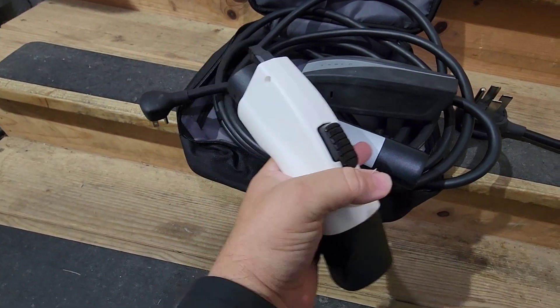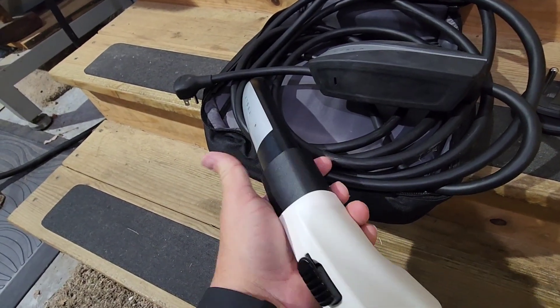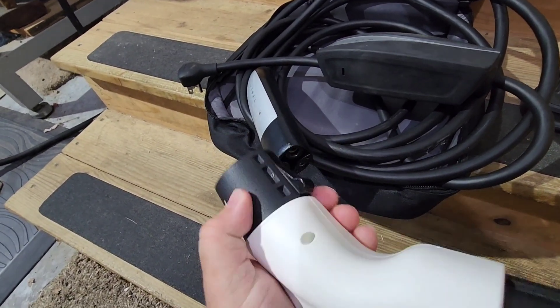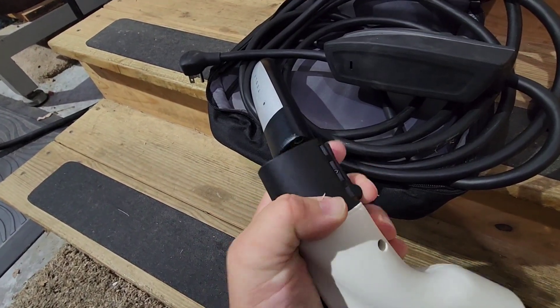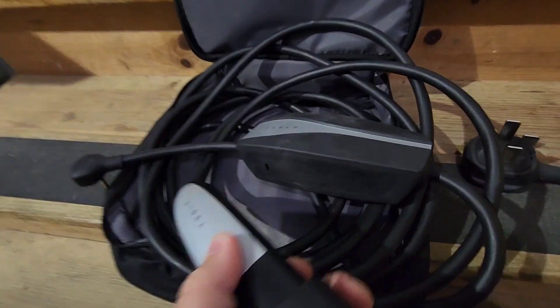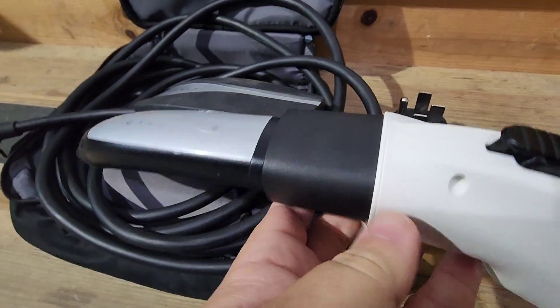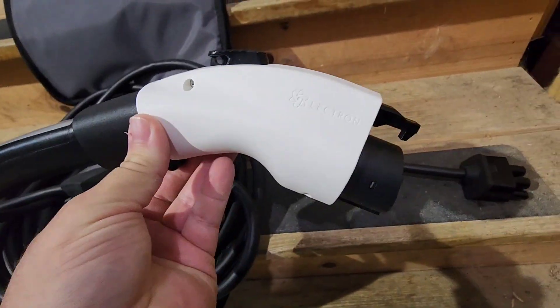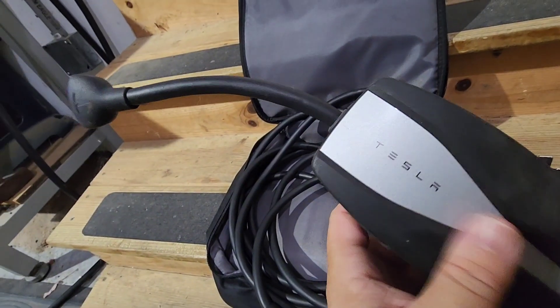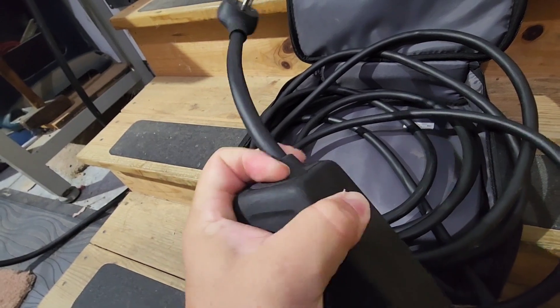It's made out of the same type of plastics that the factory ones are made out of. To use the adapter, all you do is plug it into the Tesla plug — there's a squeeze lock release on the back, and that just slides in there. Then the next step is to plug this into the wall. With this Tesla EVSE, always make sure that plug is in all the way — if it comes out, you can get errors.